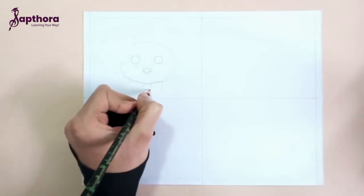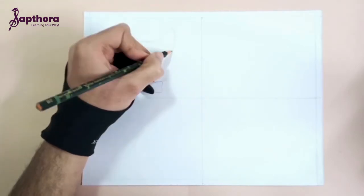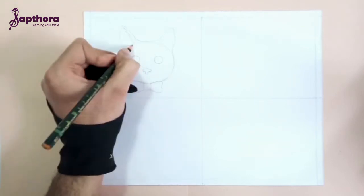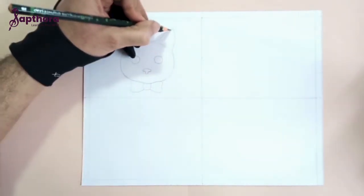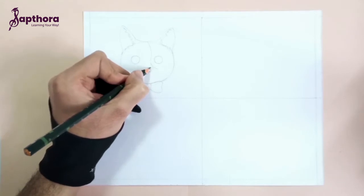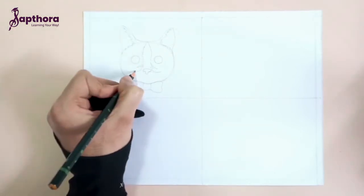And a bow, to make our cat look quite trendy. We'll then define the details, just using zigzag lines to define the cat, and also create different parts on the face so that we can use different tones of color.